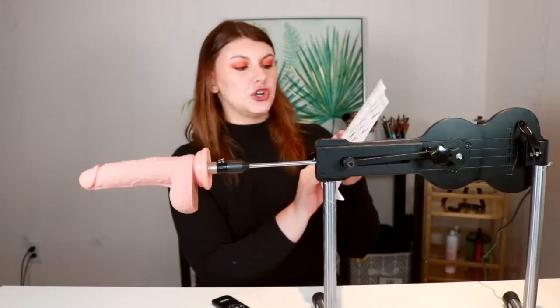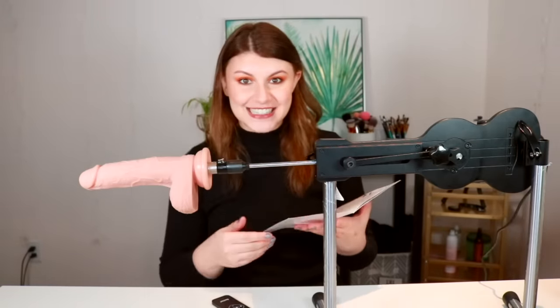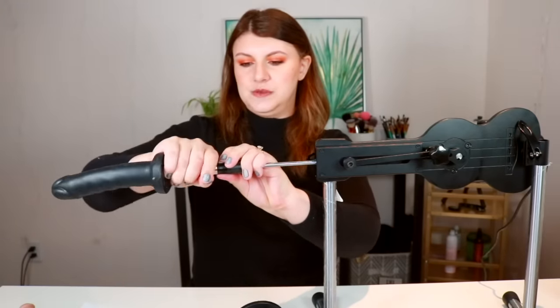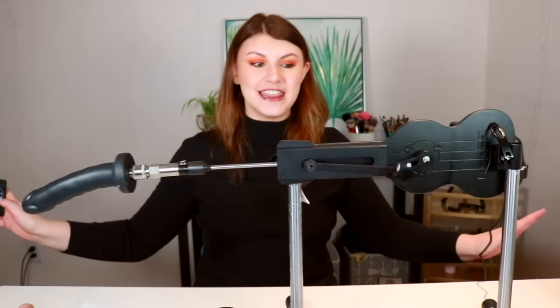In the booklet you also have all the other attachments listed — they show different lengths and masturbator attachments as well. Now that we've done all the fun explanations, let's just go through and see how fast this thing can go. It is shaking the table — you're going to want to use this on the floor.